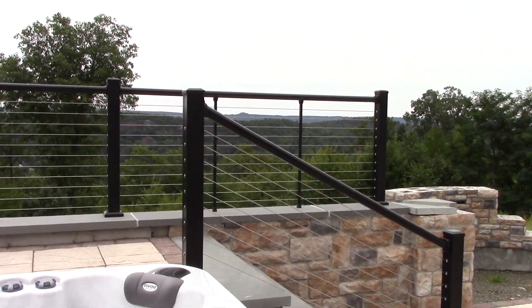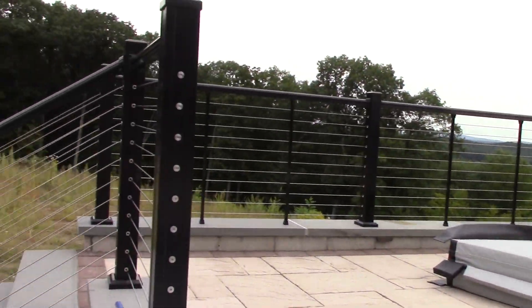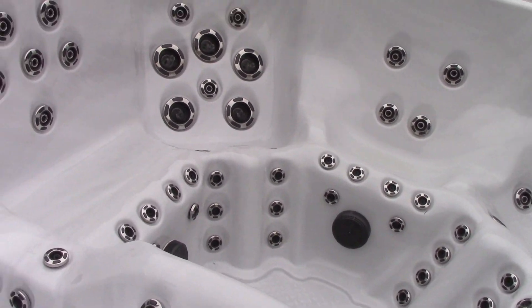Small backyard update on the side — you can see the railing for the lounging area is all done. That looks pretty good. I'll go into more detail in another video.